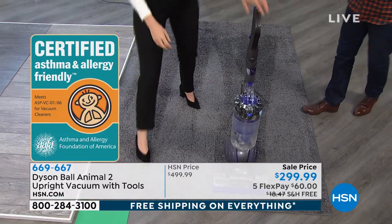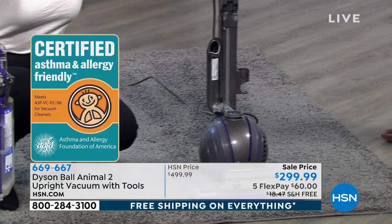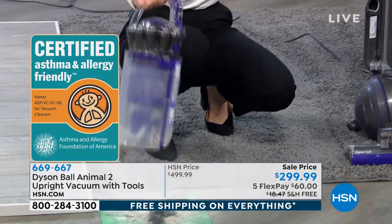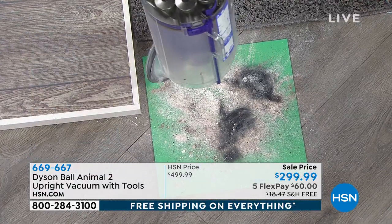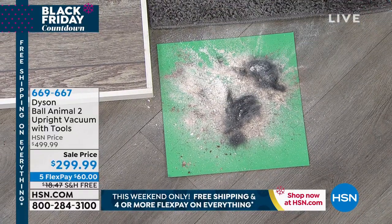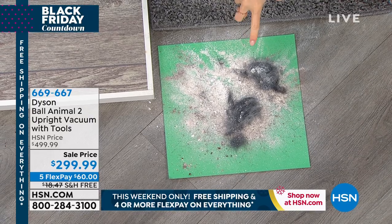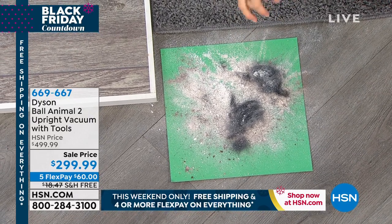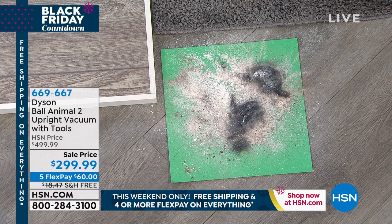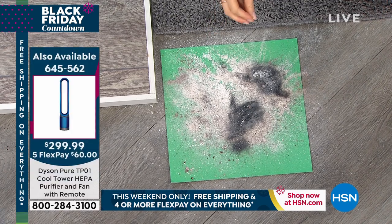Did we pick anything up? Let's have a little look. Look at that grossness — it was hiding! You couldn't see that. Isn't that naughty? That's a naughty carpet — it hid all of that gross stuff. You need a machine to be able to find it, and not only find it, but suck it up and capture it. Because otherwise, this dirt will damage your carpet.